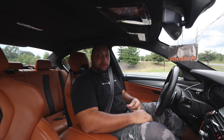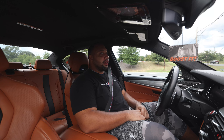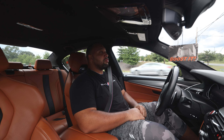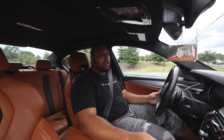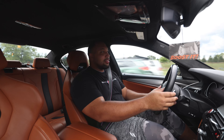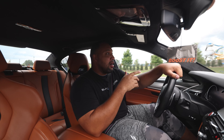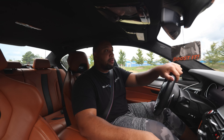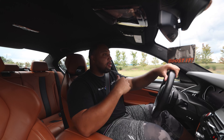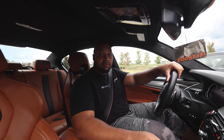Special shout-out to Keys Motorsports for getting this sent out to me, and a special shout-out goes to the Euro Empire team for getting this installed — they also did my alignment. Whenever you do any kind of suspension mods, you want to make sure that you do an alignment. I like to drive the car for at least a day and then do an alignment. I don't like to do it on the same day, and it just kind of worked out that way this time. Everything worked out good.